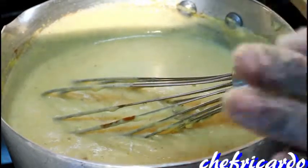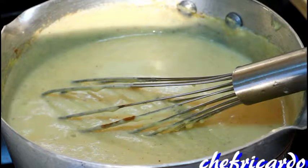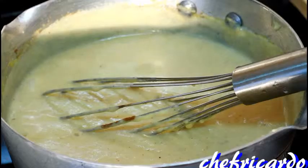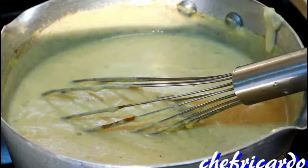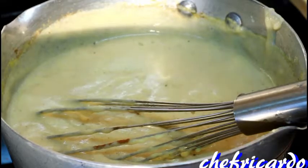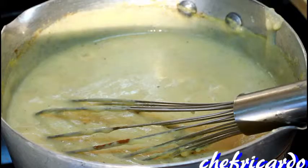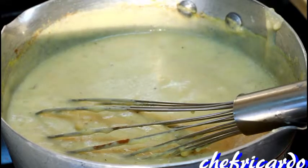Nice, let's leave that - but before you leave it, let's give it a taste to see how it tastes. That is beautiful! You don't need any more sweet condensed milk inside of it, because you have a good balance of sugar and salt, so that's perfect.